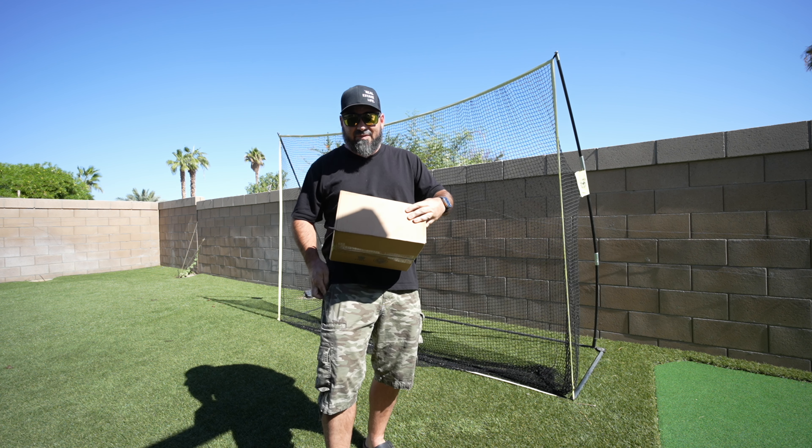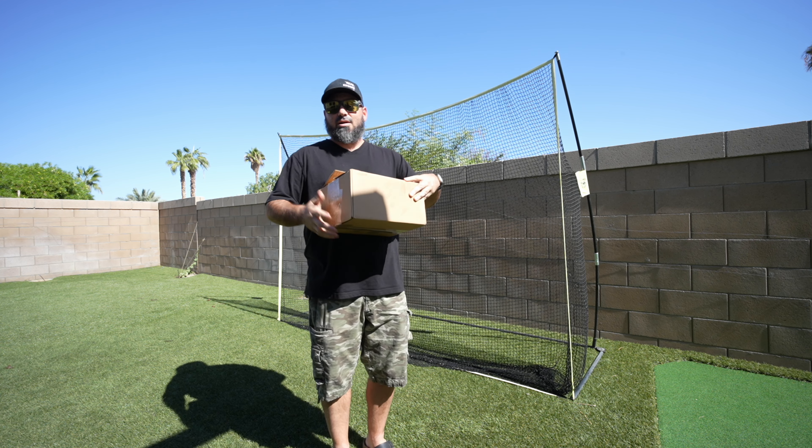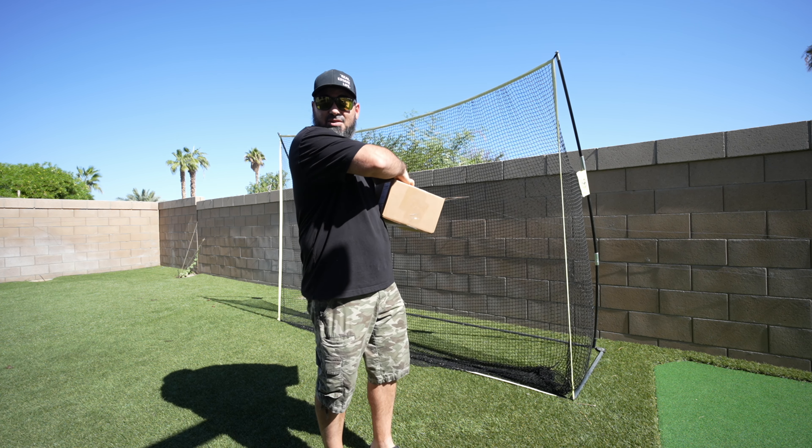All right, there we go. I'm gonna try to do this gracefully — I'm trying to hold the box and do everything at the same time, trying not to look so we can see what we got.